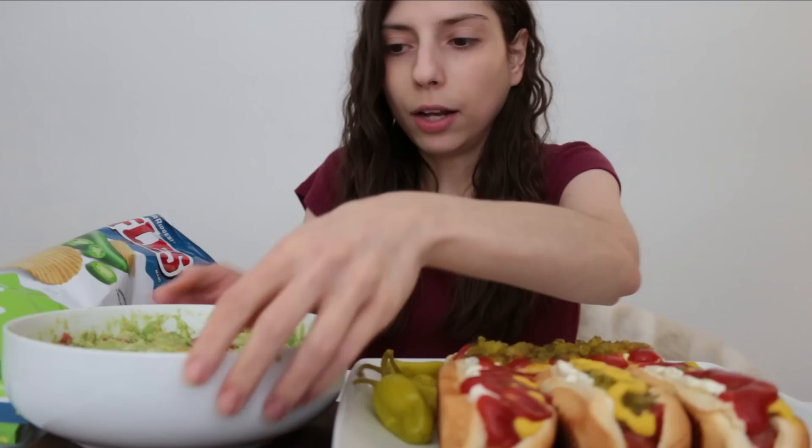Now I'm going to see you for the mukbang portion. Hi guys, welcome back to my channel. I haven't seen you guys in forever, but I'm back. Today I'm going to be having American style hot dogs — Nathan's hot dogs with grilled onions, sweet relish, mayonnaise, Cuban style mustard, and ketchup. And then I have these cute little pepperoncinis on the side. You guys saw me make my guacamole. And for my chips, I'm going to be having lime and jalapeño Ruffles. These are okay — I wanted a different kind of chip but this is what they had at the grocery store, and I figured this would go well with guacamole.